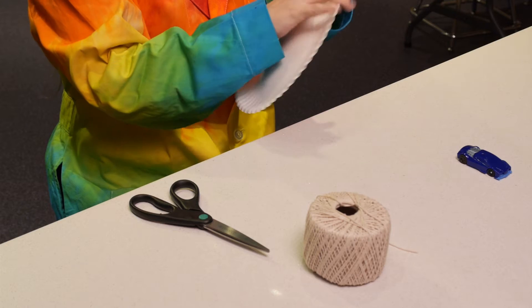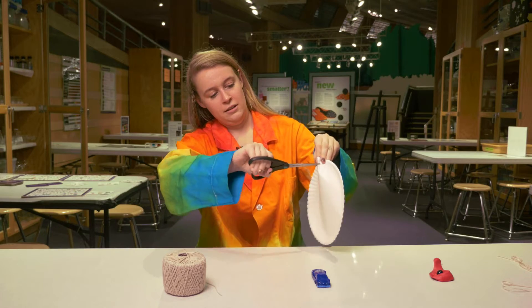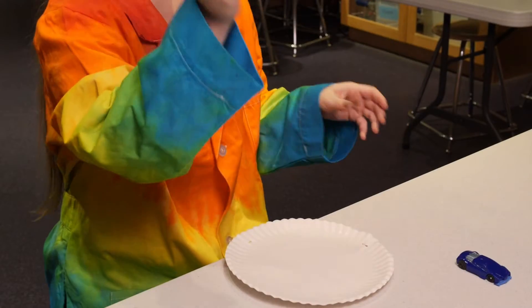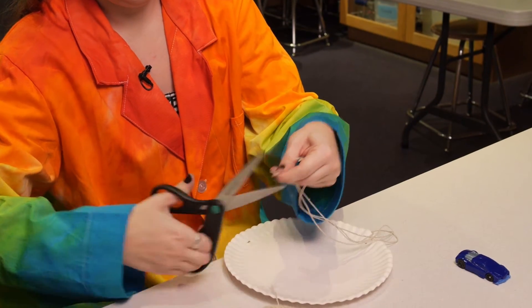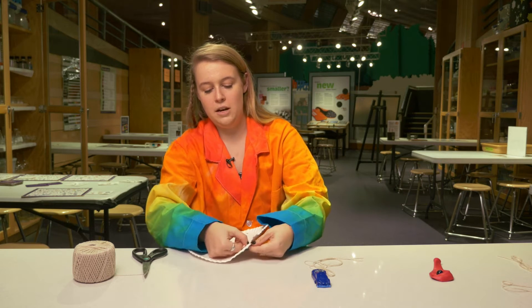We're gonna start with this paper plate and I'm gonna cut three small holes along the edge — you might want to have an adult help with this one — kind of putting them in a triangle. I'm gonna take my string and cut three strands, then take these three strings and tie them to the holes I've created.